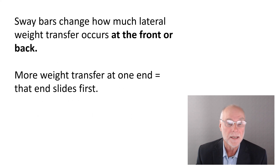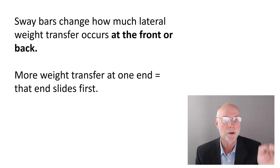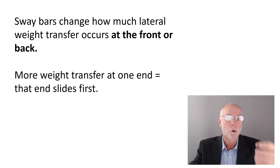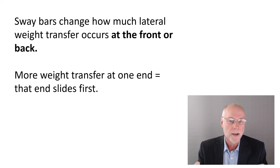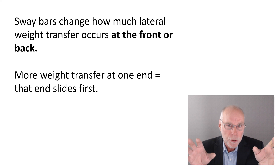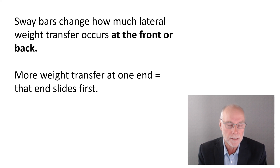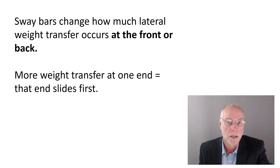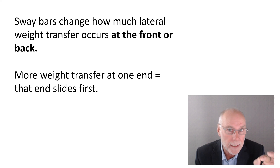A lot of people implicitly assume you want least body roll to have least weight transfer, but in fact the total lateral weight transfer does not vary according to what sway bars you have, or even how stiff the car is in roll. What sway bars do is change how much weight transfer occurs at the front or the back — shifting lateral weight transfer so more is borne by the front wheels or more by the rear wheels. Less body roll does not mean less total weight transfer. The weight transfer stays the same; sway bars just change how the front or rear wheels cope with it.